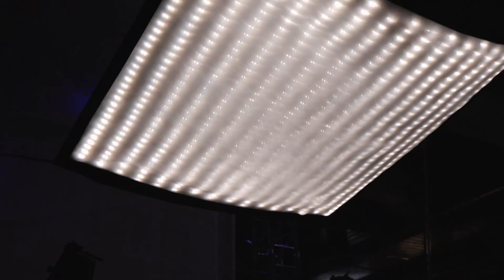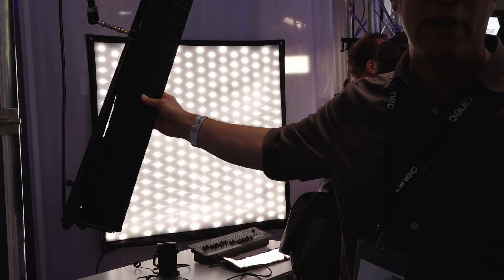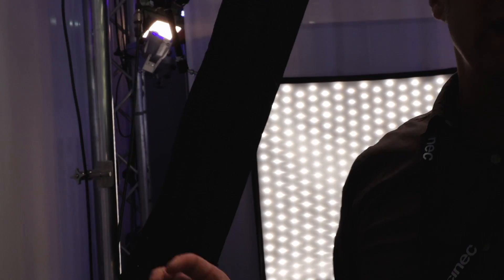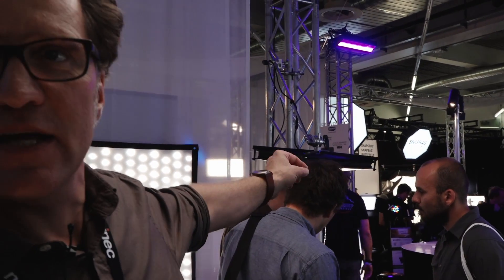For the exhibition we created the 4x4 foot version, which will be available at the end of the year. All lamps will come with a DOP Choice egg crate and two different types of soft boxes — a tight one and a light one.